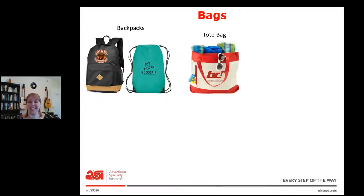Next is tote bags. This picture is a beach tote bag, but there are smaller tote bags that can be used as purses. So you may want to ask if they want it to be more of a purse that people carry around every day, or more of a beach bag that people take on special occasions.